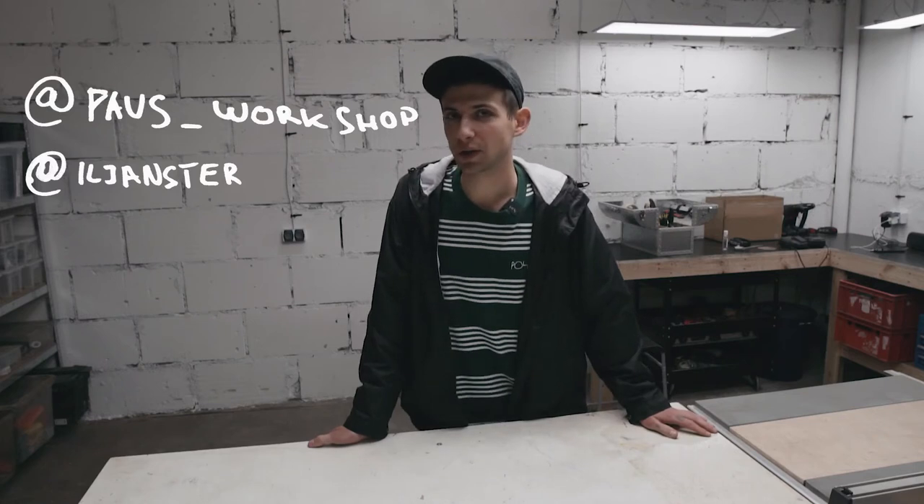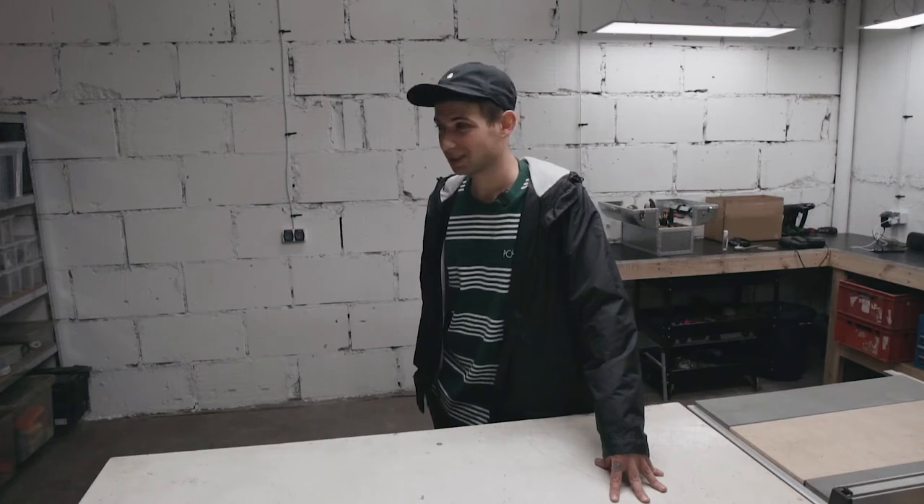A lot of you guys are hitting me up on Instagram asking questions about stuff I make, and I'm always happy to reply. The Patreon is still a bit of a dead meme, let's just put it that way — two Patrons but going strong.